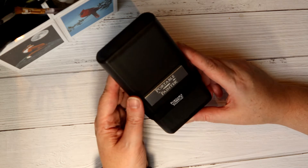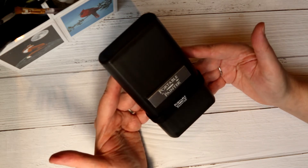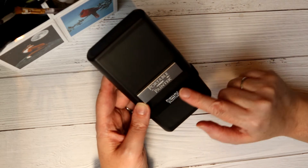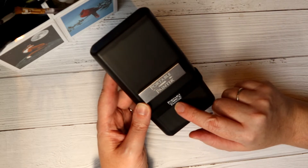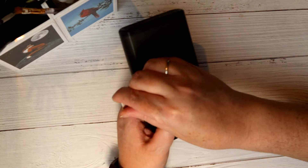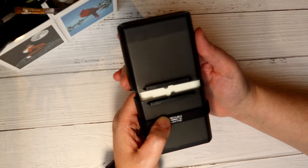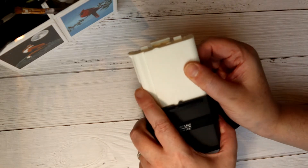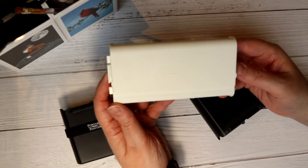When you take it out of the box you're presented with a grey case with a silver logo and a rubberised band which also has the Portable Painter logo on it. The silver part slides off and allows you to separate the two pieces of grey casework, which reveals the palette inside.